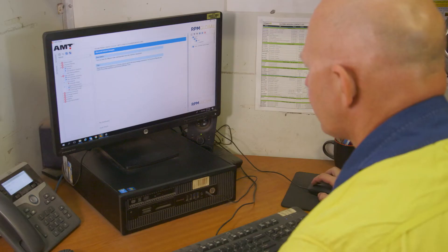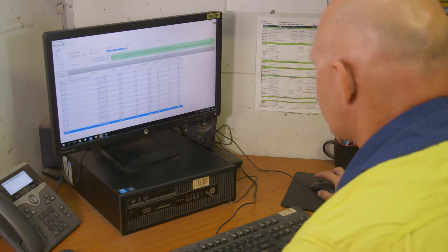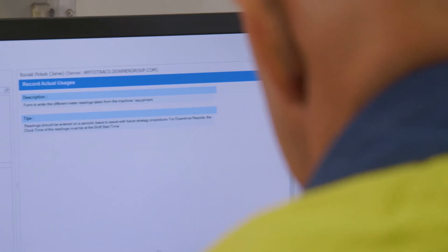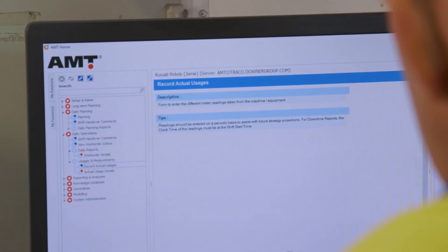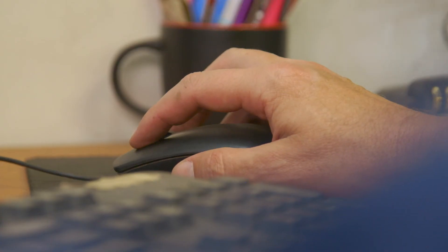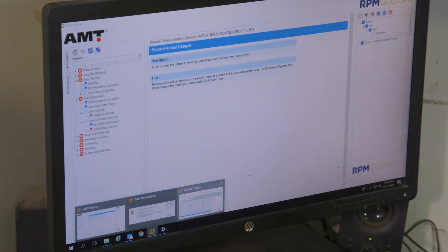Keeping track of all tyre handler maintenance records is important to keep us safe. Records should be kept in a contract management system. Otreco uses an asset management tool, or AMT, to record all work orders and maintenance done on plant and machinery. The AMT is used to record all work orders and maintenance already undertaken, as well as for scheduling future maintenance.